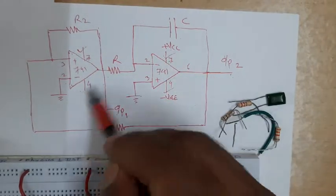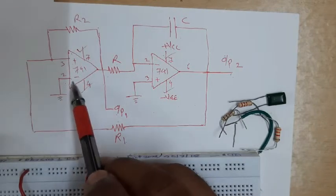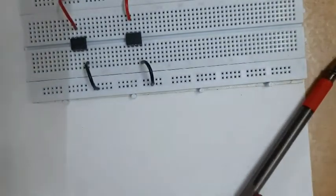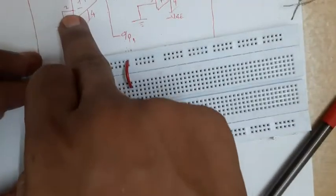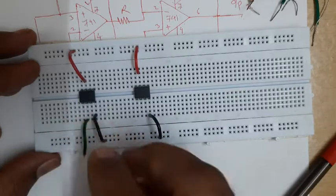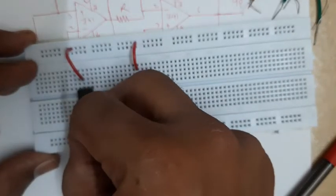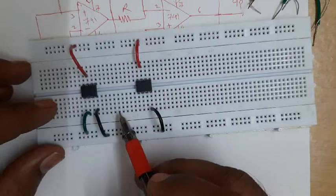One more connection: pin number two of the first IC - that is the inverting terminal - and pin number three of the second IC - that is the non-inverting terminal - are to be connected to ground. I will use the green wire for this. Pin number two of the first IC is to be connected to ground. While inserting the wire for pin number two, I will have to avoid using the adjacent holes - that is, avoid holes right next to pin number three.